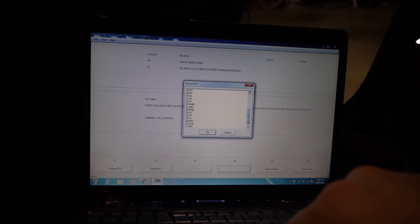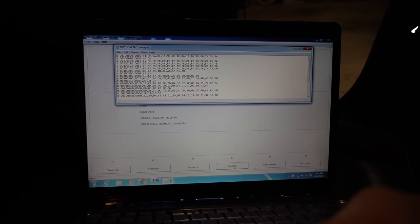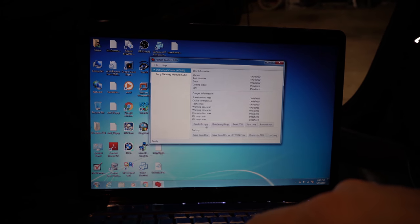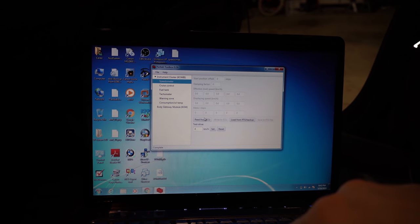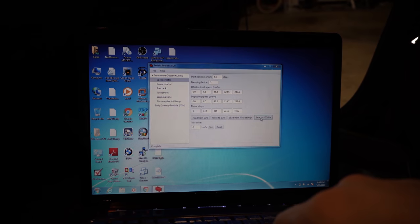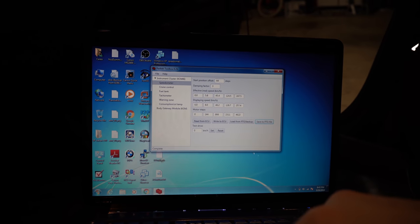So we're going to hit back, processing ECU, and then combi. I've already backed it up - I'm just showing you what you should do just to be safe. And then read ECU - it pops up your trace file like so, and then you would save that as a backup. So I've installed the software - it's called Perfect Toolbox. You can read from the combi module and it'll tell you how everything's set up right now. Very cool. So you can read, and before you do anything always back up - save to PTG file, and then you'll save that. I've already done so - that way you have your original programming file in case you screw something up.